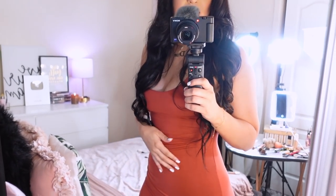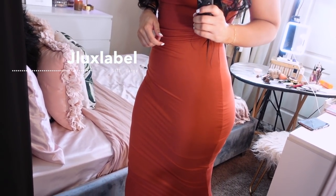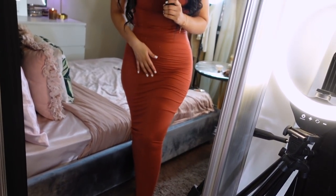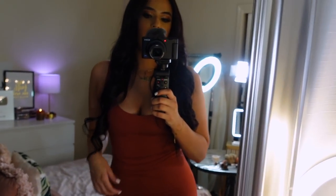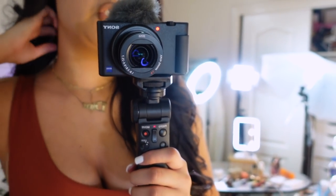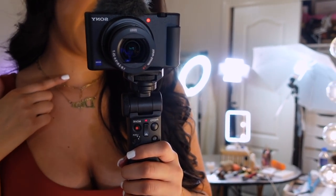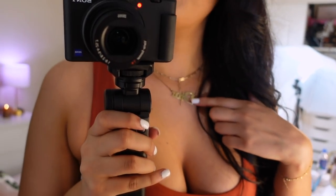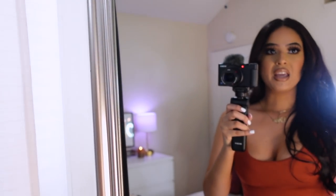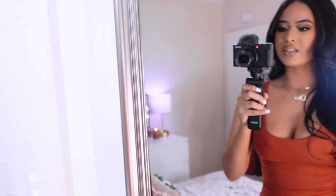I wanted to show you guys my OOTD of today. This is what I ended up wearing — this dress is from J-Lux Label and it goes all the way to my ankles, so I don't know if it's a mini or maxi dress, but I absolutely love it. For my jewelry, I'm wearing my Target necklace, a necklace from Etsy, Target earrings, and my Etsy bracelet. So everything is Etsy or Target. I'll try to leave everything in the description box for you guys.